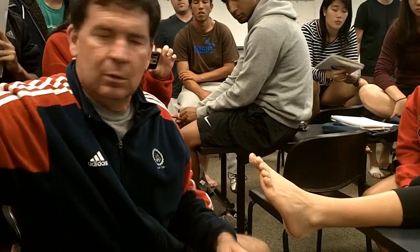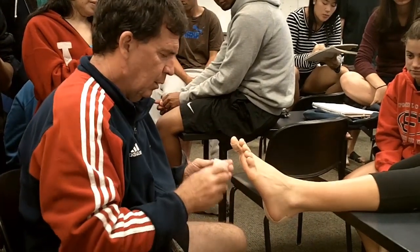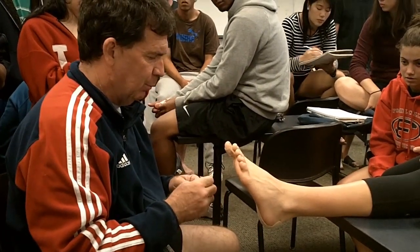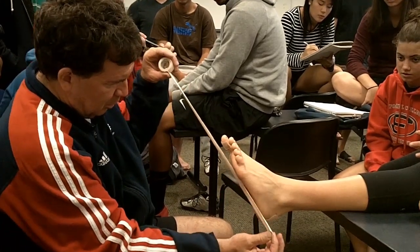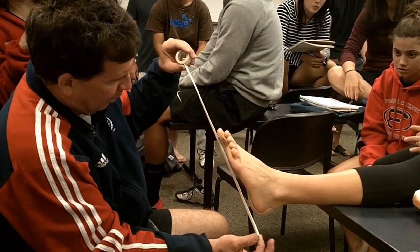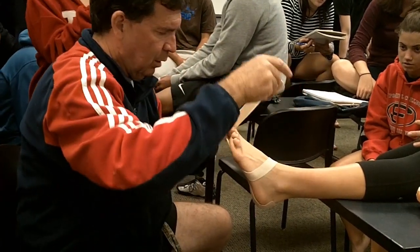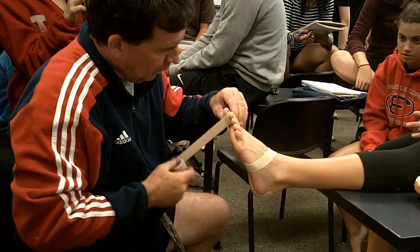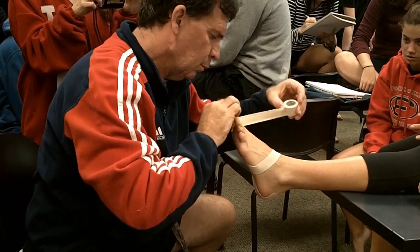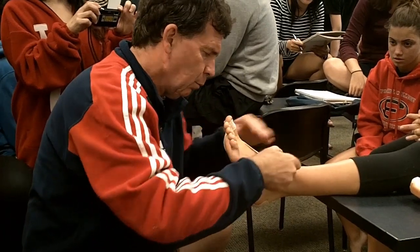Then I'm going to take some one-inch elasticon. Instead of with the hyperflexion sprain when I X'd on top, I'm going to X on the bottom. So I want to come like so — here's my X. I can see my angle, I can adjust, I can bring my X out to the right spot, come right over the foot, come right around, come around the toe. Now I'm covering my tape ends with the moleskin.